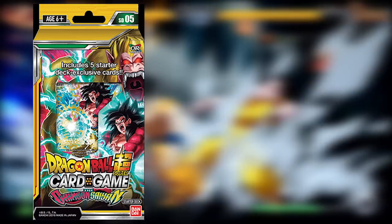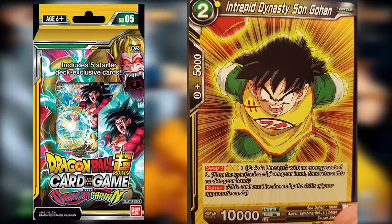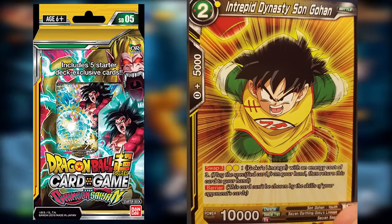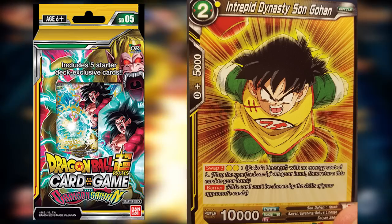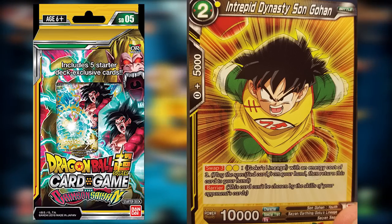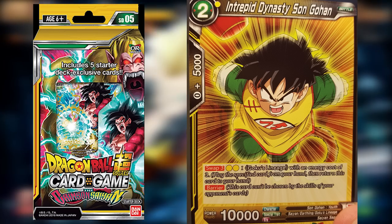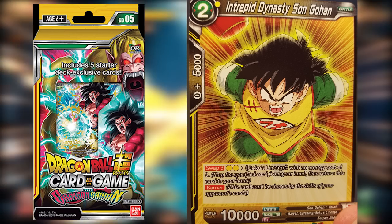Our next card is simple and sweet: Intrepid Dynasty Son Gohan, a two-cost card who can Swap Three for two yellow energy and also comes with Barrier very early, meaning the opponent isn't going to be able to stop our swapping at an early stage. This card is very important for getting those gears started in this starter deck.